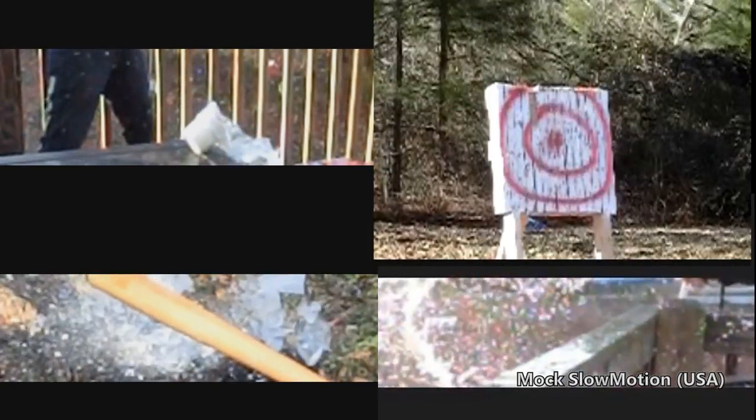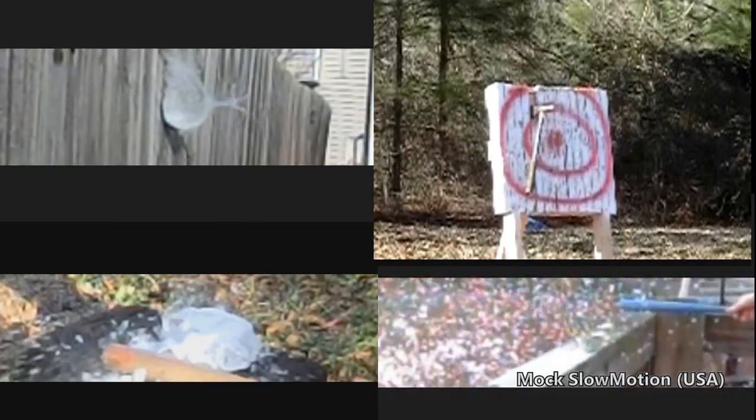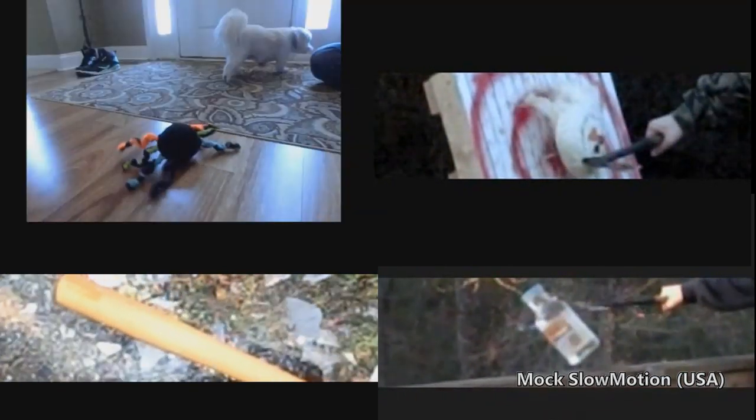Hey guys, this is Avery from Mock Slow Motion. Basically what I do on my channel is create short slow motion clips with the Casio EX-ZR400 of normal everyday things — like throwing a tomahawk or shooting a bow and arrow. Just normal outdoor activities, along with some fun things like smacking my hand into water or popping a water balloon on my head. Check out my channel — thanks guys, bye.